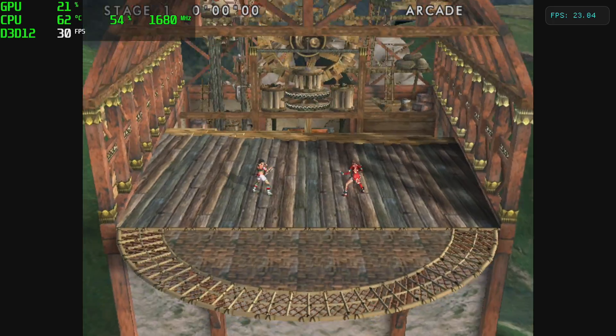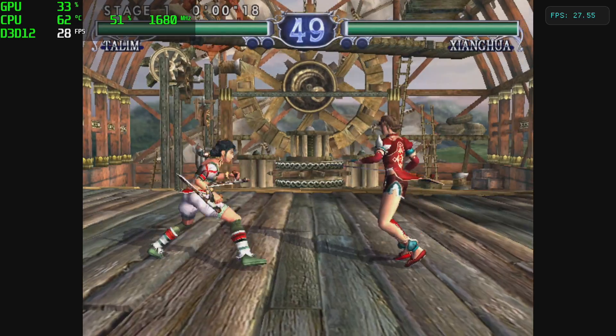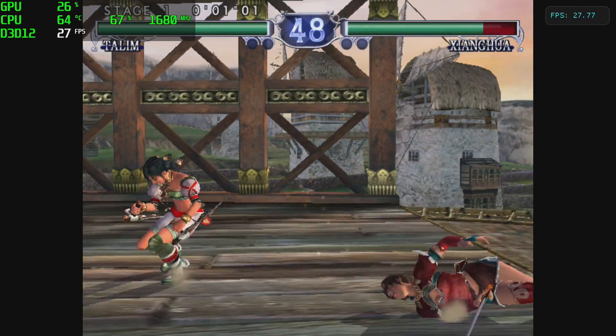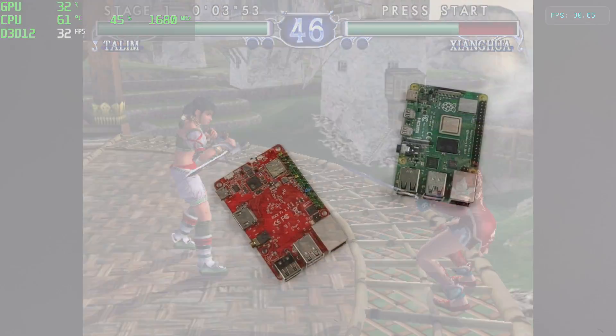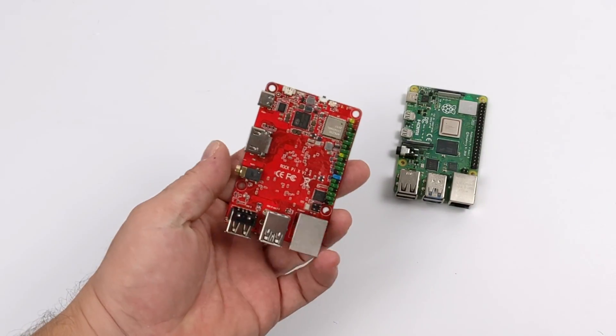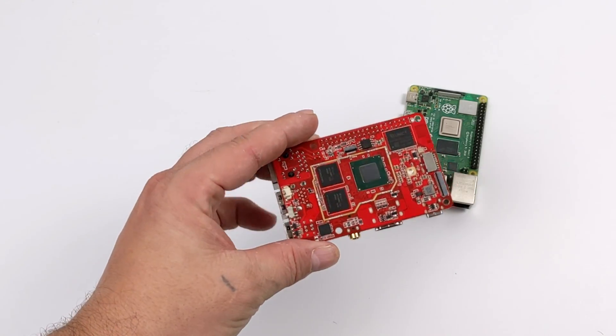I also tested some GameCube with the Dolphin emulator — Soul Calibur 2 — and it's not going to run these GameCube or Wii games at full speed. The RockPi X, at least with Windows, isn't giving me great performance, and it really comes down to the chipset chosen for this.